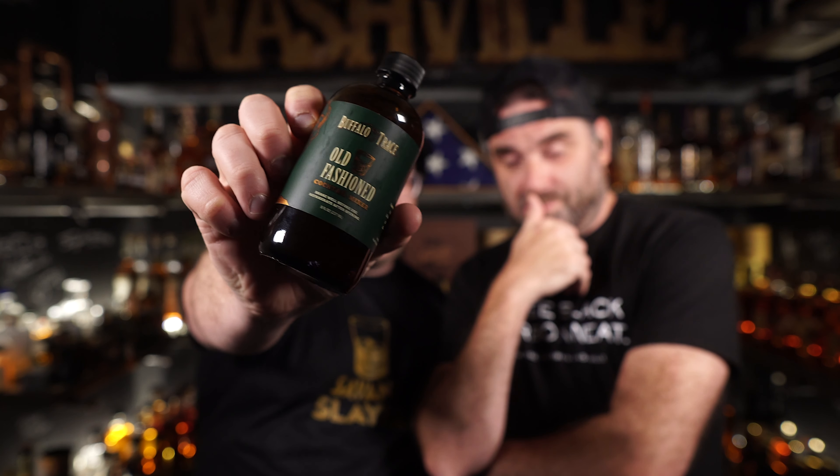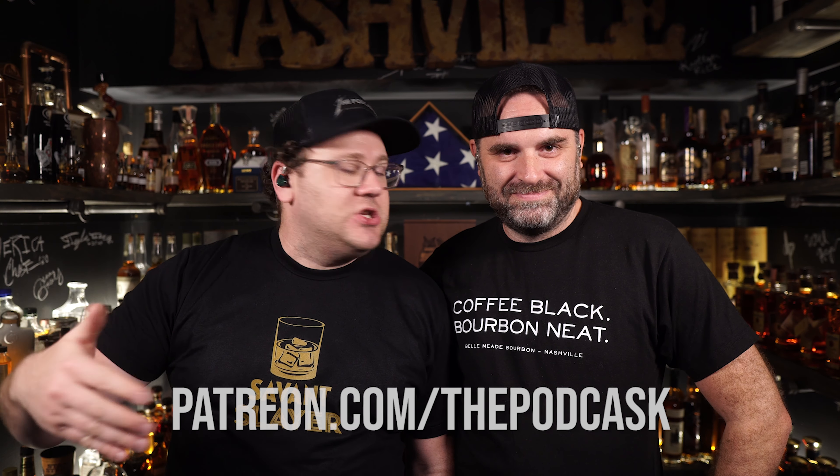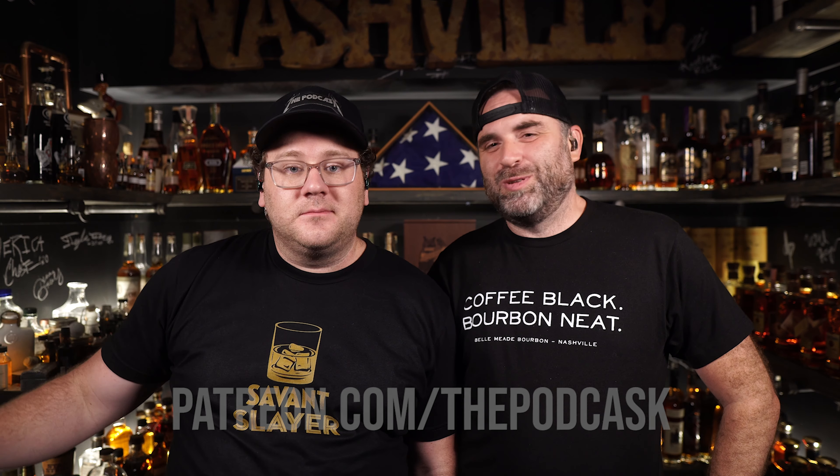The winner is the Buffalo Trace Old Fashioned Mix — you can buy it at the gift shop. Any of these are great for the summer months when it's hot outside and you want a refreshing bourbon drink. Get some fridge ice, mix it up — none of these will treat you poorly. Give us a thumbs up, a subscription, ring the bell, and leave us a comment about your favorite old-fashioned mixer. We'll try to source it and have it compete against the winner in a future episode.